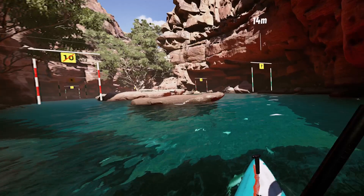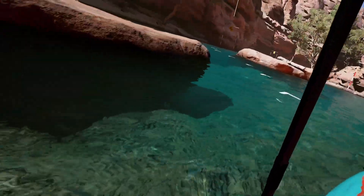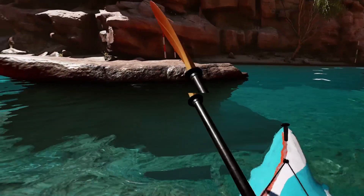This next section is like a figure 8. Be prepared to turn after every checkpoint. When making this first turn, keep in mind the current of the river that keeps pushing you downstream. I would recommend turning a little too far to the left because the current will be pushing you to the right.